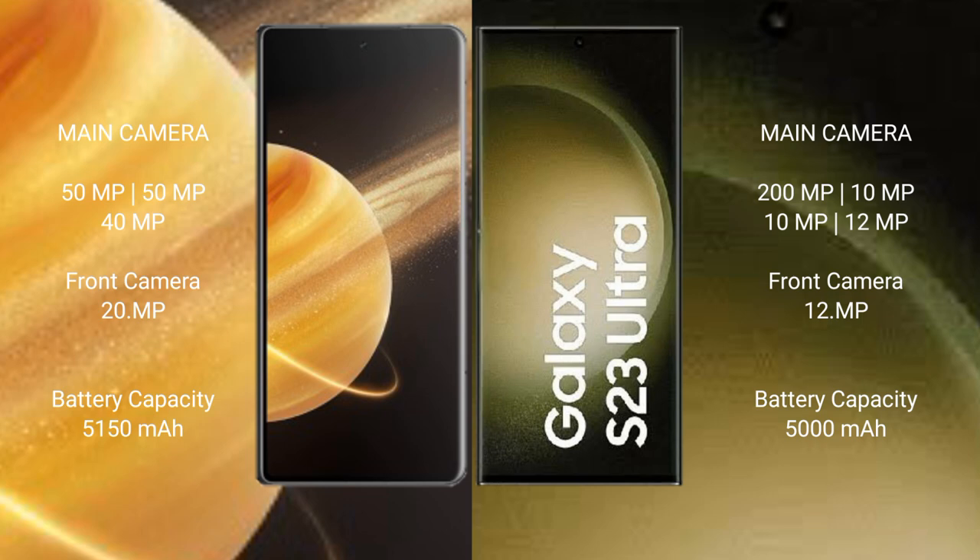Honor Magic V3 has a 5150mAh battery with 66-watt fast charging support. Samsung Galaxy S23 Ultra has a 5000mAh battery with 45-watt fast charging support.